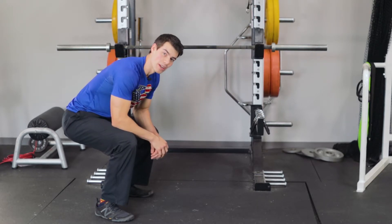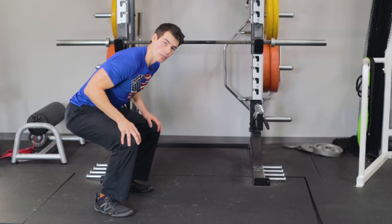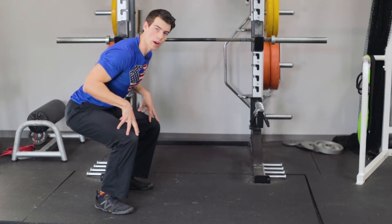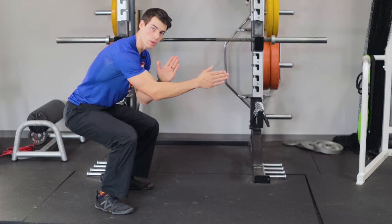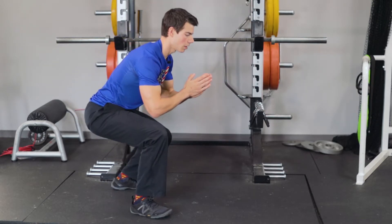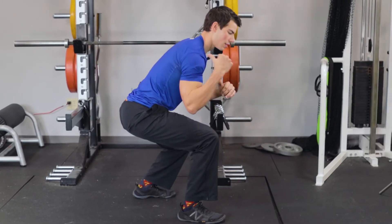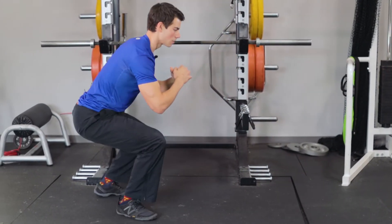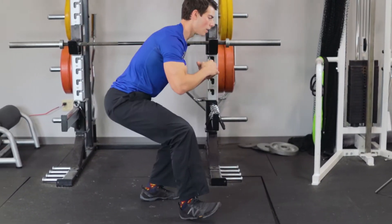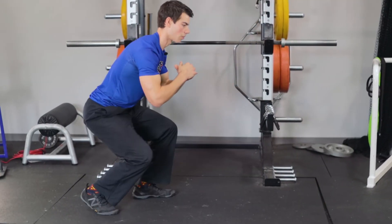Now let's get started on the B sequence. For legs, we're going to start off with monster walks. Get down in a squat or crouch position and go three steps forward, three steps back. Repeat for about 10 rounds.